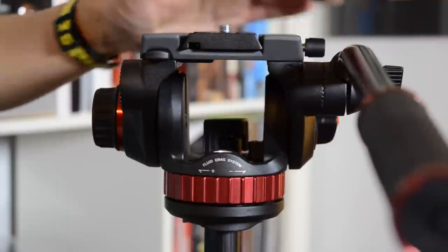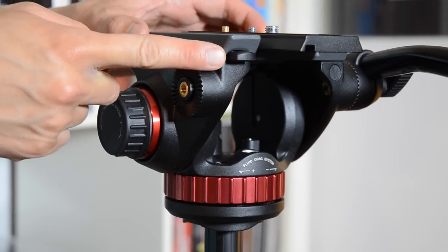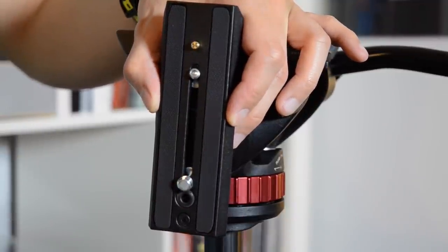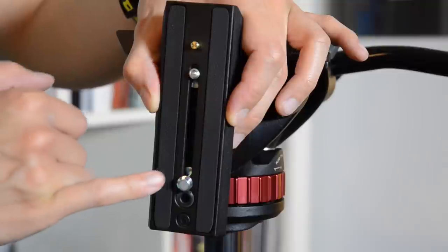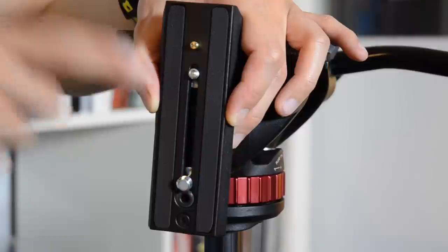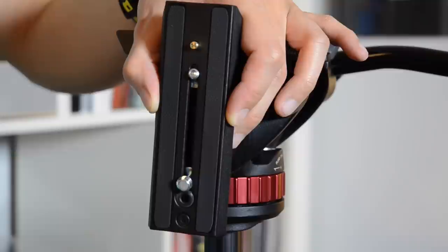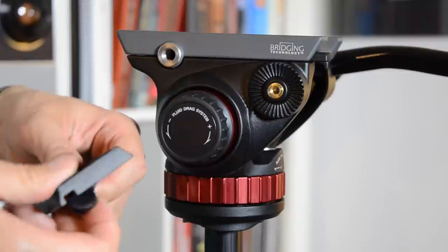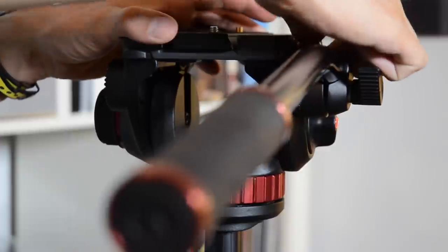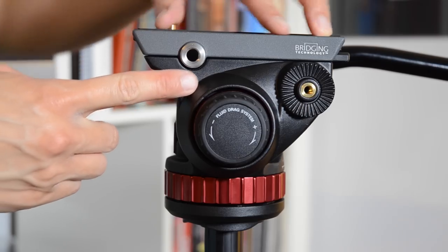There's a built-in mechanism which prevents the plate from sliding out and off the back. To remove it, you'll have to press this release button. Manfrotto also includes two screws on the mounting plate: a 1/4-inch screw and a 3/8-inch attachment screw. This is the brass locking pin I had previously mentioned. I only use the 1/4-inch screw for my DSLR, so to remove the 3/8-inch screw, you'll need to take out the rubber stopper and slide the screw out. As other reviewers have mentioned, you can conveniently store it in one of the accessory threads on either side.